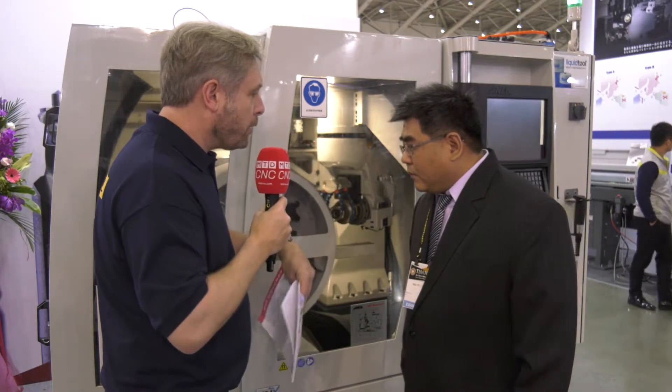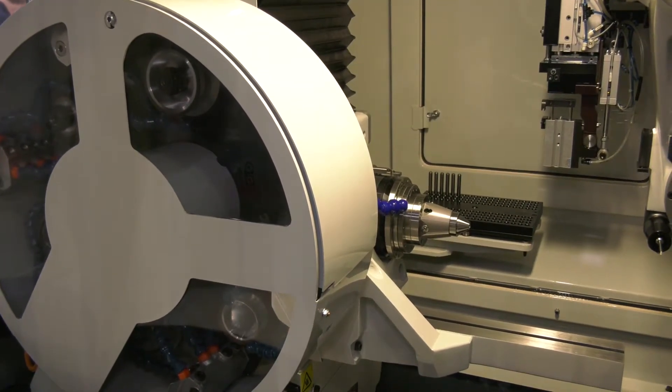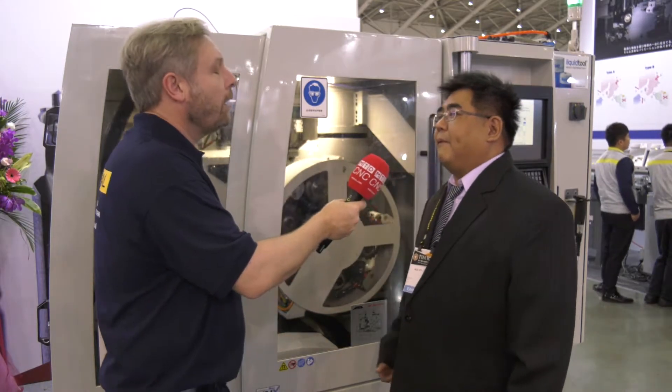At lower speeds, does it still have a lot of torque? It does. There will be big torque at low RPM, which makes the machine more strong and more suitable for carbide grinding.